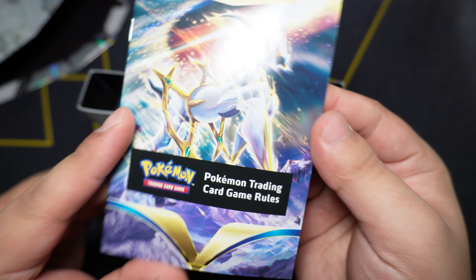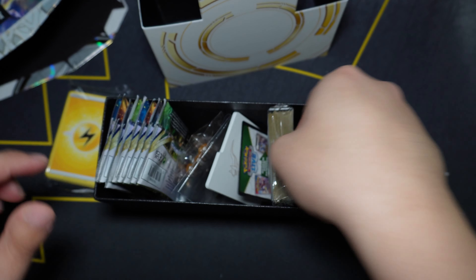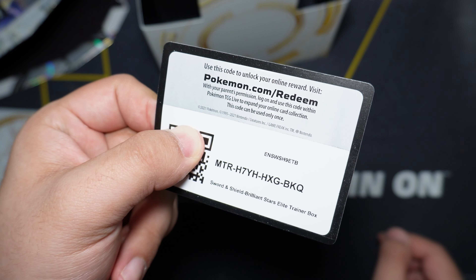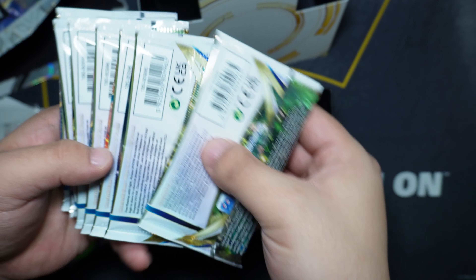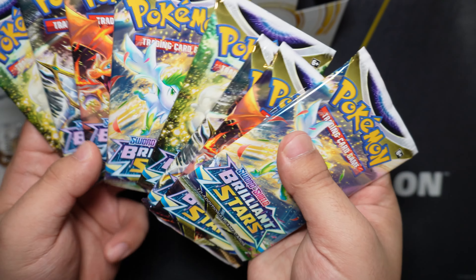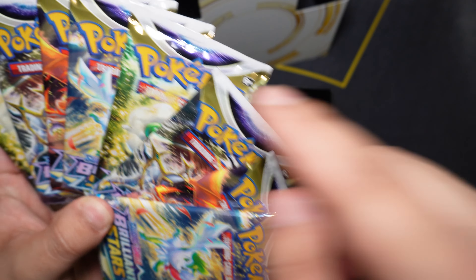Right off the bat you get your rulebook for the TCG game, your energy deck, and the sleeves — these ones are white and gold. Here's the code card for the ETB box. You do get some dividers, a V-Star acrylic marker, your typical condition markers, and some dice — not sure I'm a fan of the brown, but dice are dice. And you get eight packs, and these packs are beautiful. They look so much nicer than Fusion Strike or Chilling Reign — I'm a big fan of the white and gold.